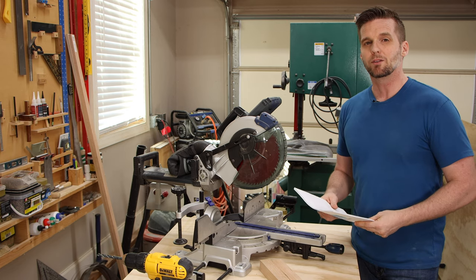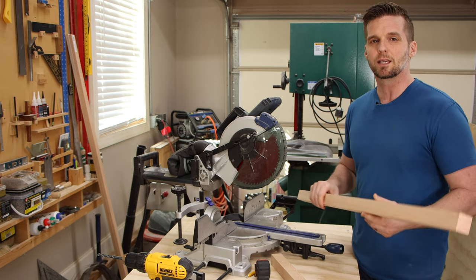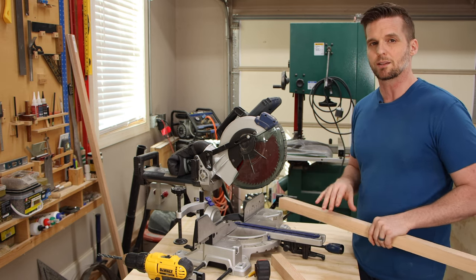I've got a free plan for this project — the link is down below. I'm going to start by cutting the legs to length. They're all 16 inches and I'm going to use the built-in stop function on my miter saw to make sure they're all exactly the same size.